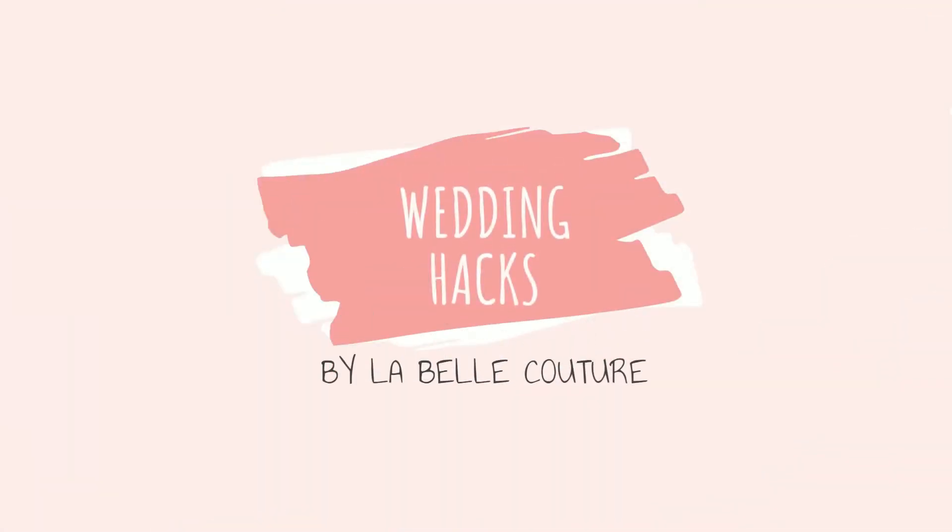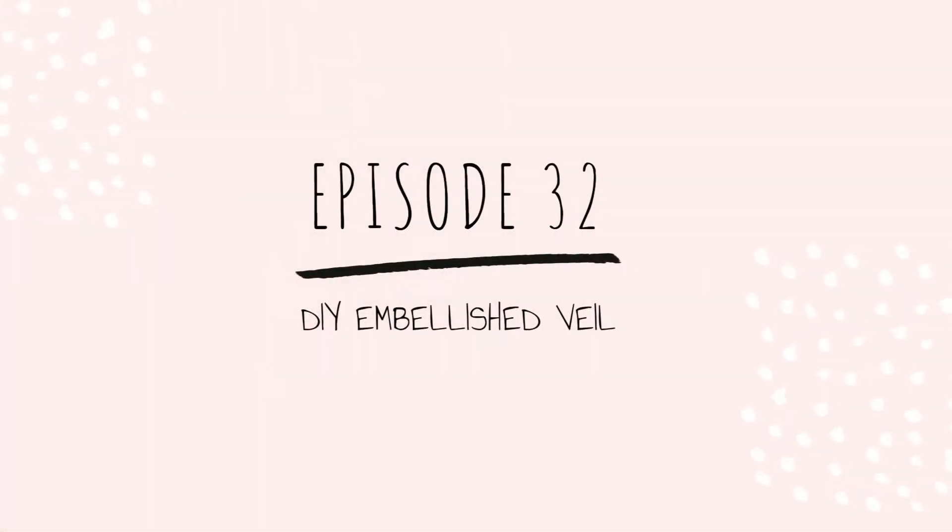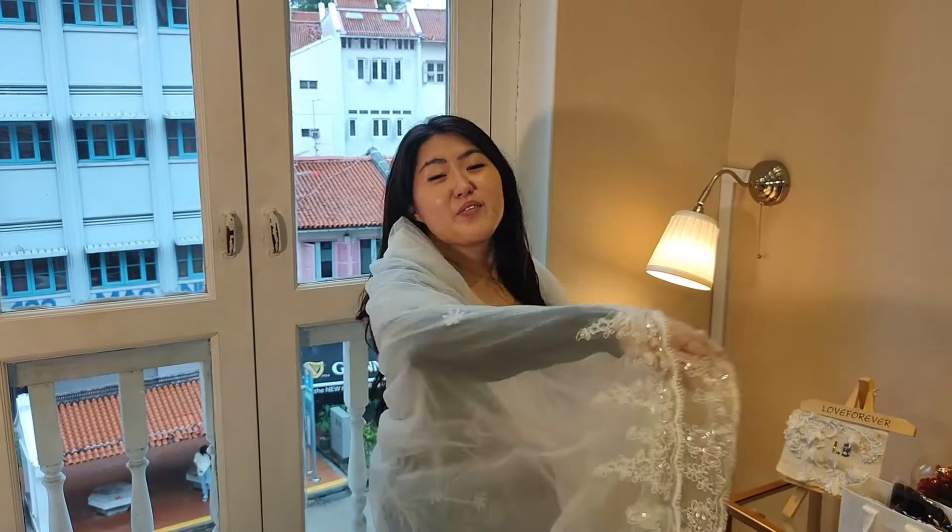In today's episode, we will guide you how to do a DIY veil specially for your gown. Hi everyone! Welcome back to another episode on Wedding Hacks. In today's episode, we will guide you how to do a DIY veil specially for your gown. So let's get started.